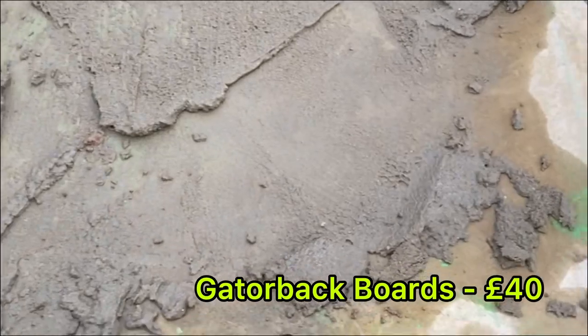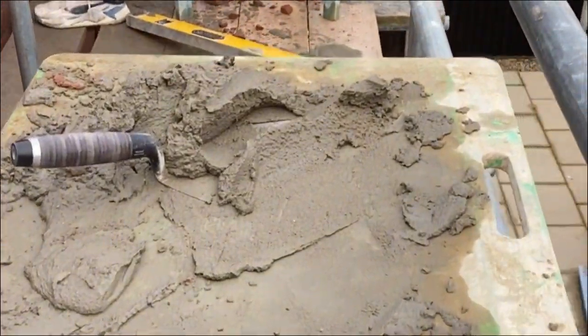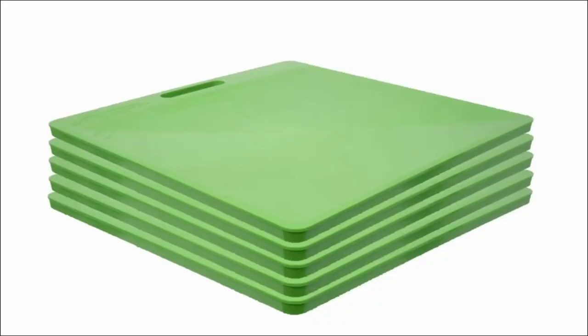These boards are called Gatorback boards. You can pick them up for about £40 each. They are basically muck boards — mine are a little bit destroyed now, but here is a photo of what they look like brand new.